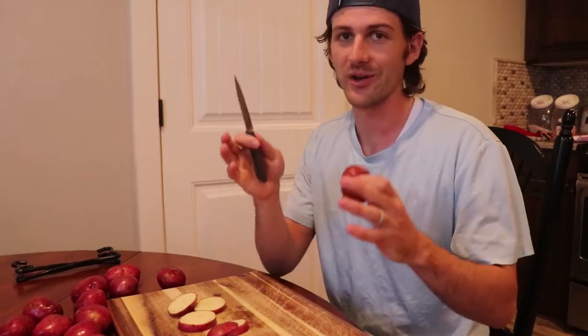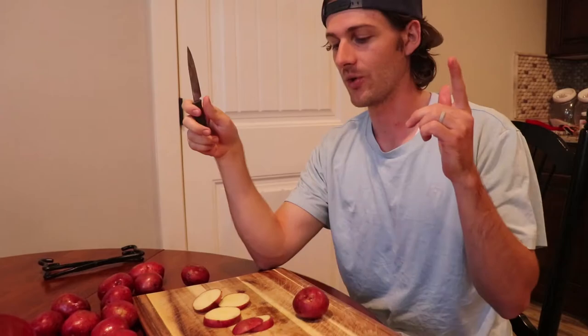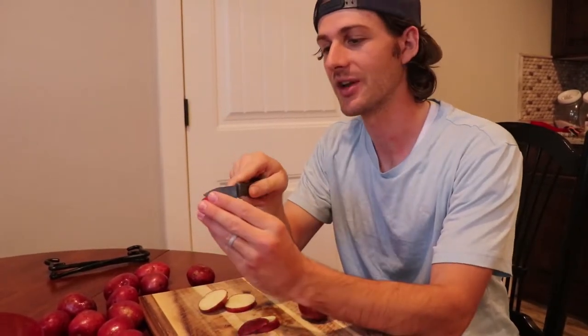The actual recipe we are following says to use a two-pound bag of hash browns. We had some potatoes already, so we decided to use them because we didn't want them to go to waste — you can do either. The only thing I'd say is if you're using potatoes, make sure and cut them super small. That way they cook a lot quicker.